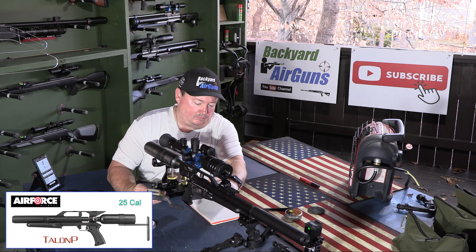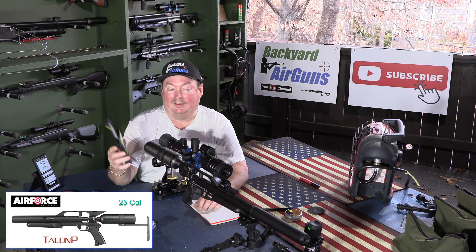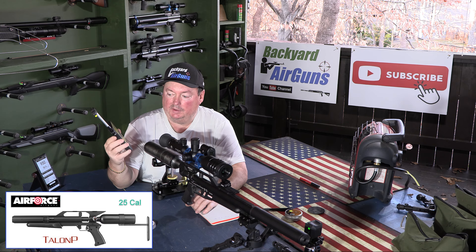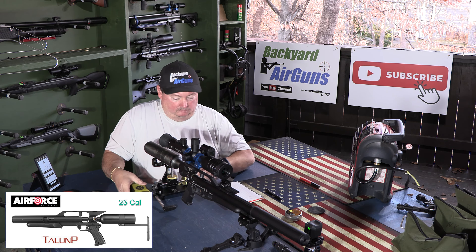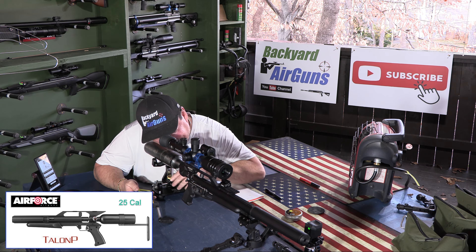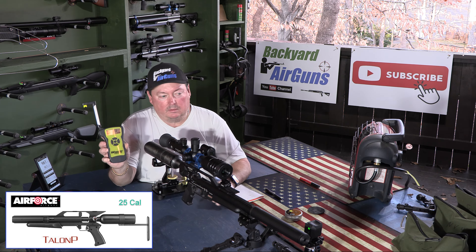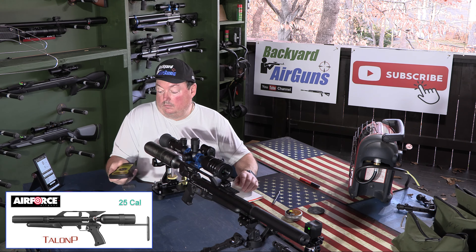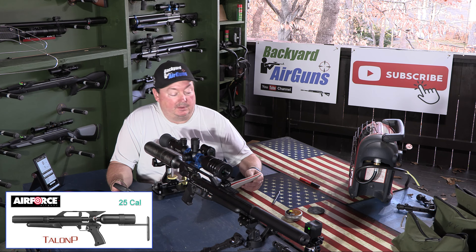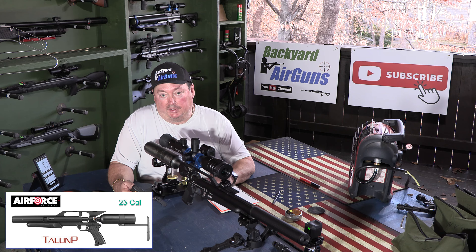First reading: 12.4 ounces. Second reading: 9.3 ounces — that's really a good trigger, under a pound. Third reading: 10.3 ounces. So we did three trigger pull tests. The results were 12.3, 9.3, and 10.3. The average trigger pull on this gun is 10.6 ounces. Really good trigger on this rifle.